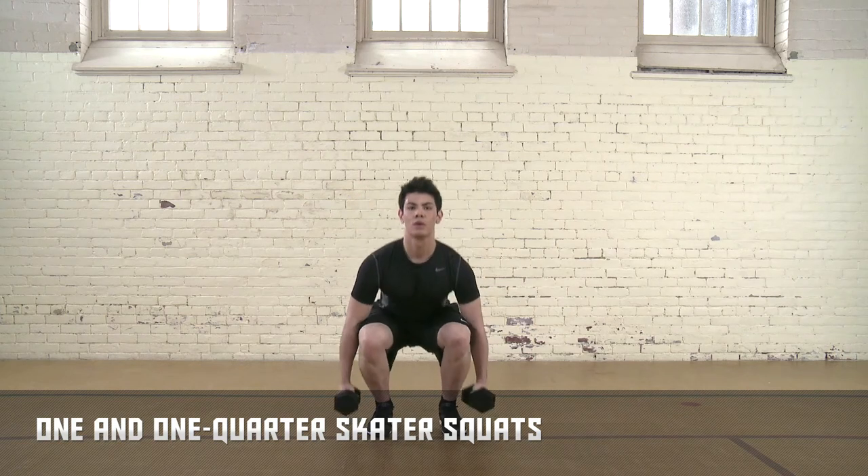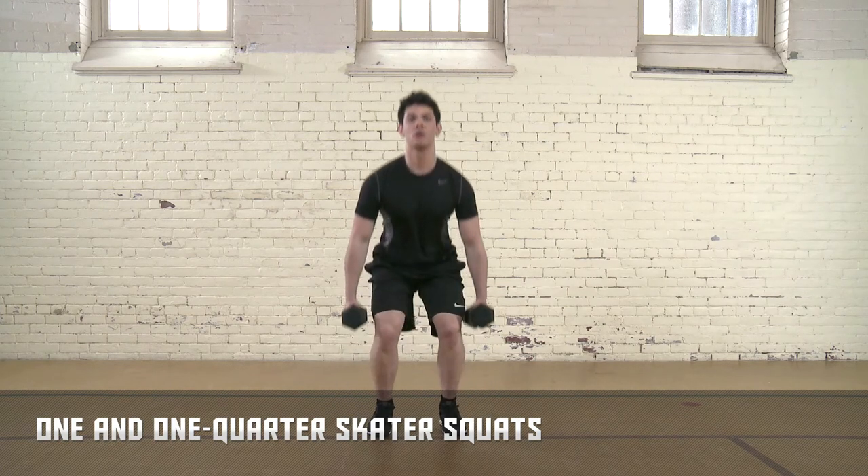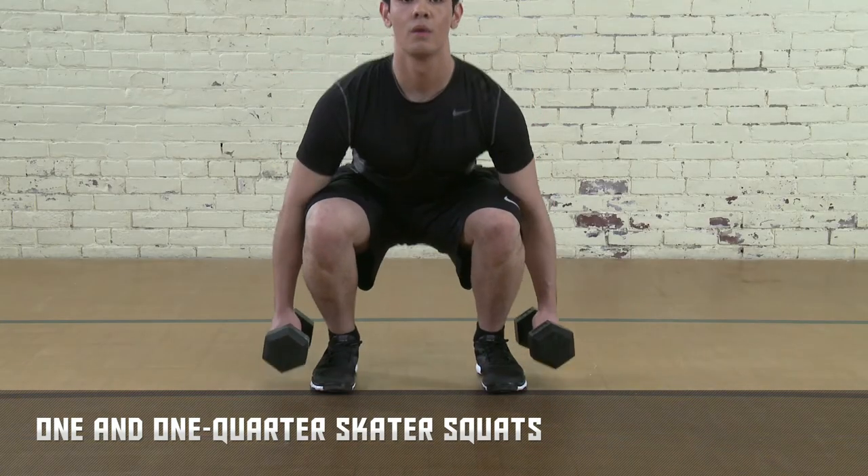Perform a full squat. Rise up one quarter of the way, then down again into a full squat. Return to first position.